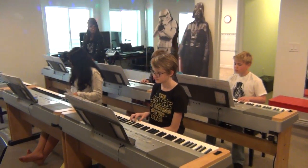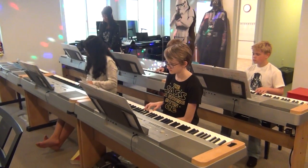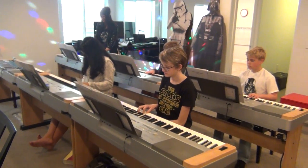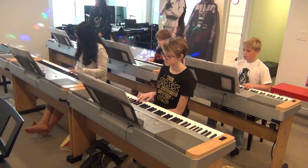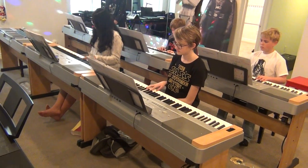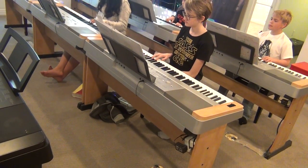Second line. One, four, three, four, five, six, seven. First line. D minor. G minor. In the first line again. And G minor. C.